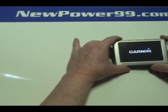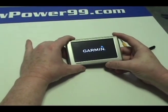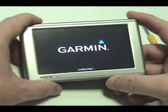Turn on your Garmin with its newly installed battery from NewPower99.com. Your Garmin should now work perfectly. Be sure to charge the unit for at least six hours before continuing to use.